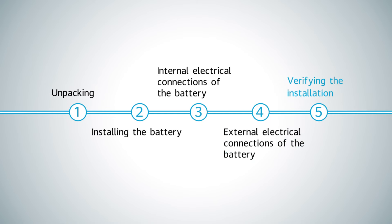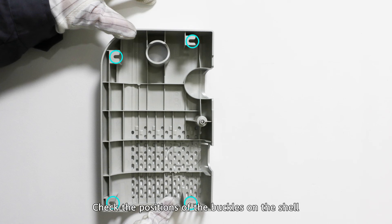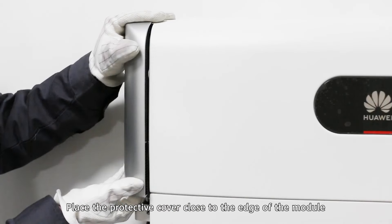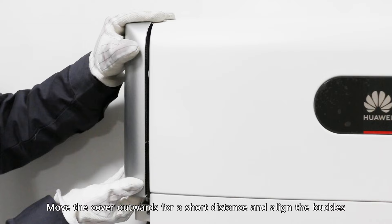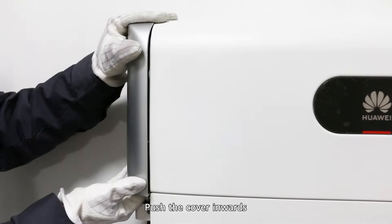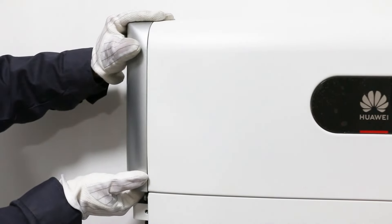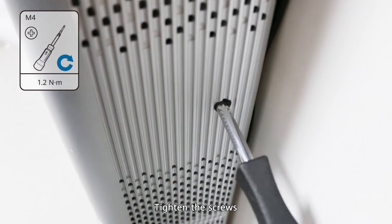Verifying the installation. Check the positions of the buckles on the shell. Place the protective cover close to the edge of the module. Move the cover outwards for a short distance and align the buckles, then push the cover inwards. Tighten the screws.